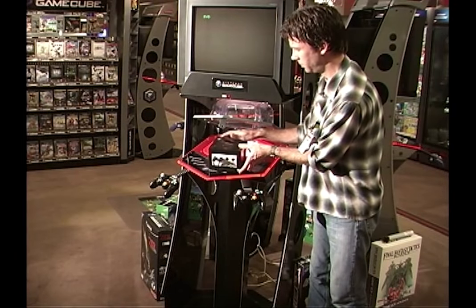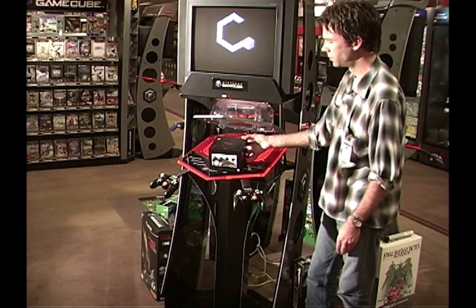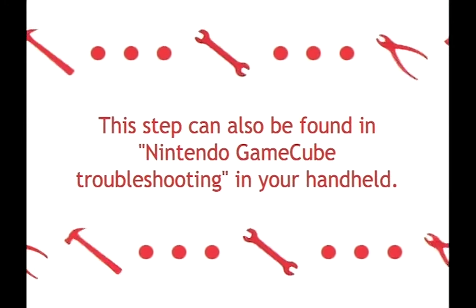After cleaning the disc, reinsert it into the Nintendo GameCube and check to see if it is going to be functional. You can also find this step under Nintendo GameCube troubleshooting in your handheld.